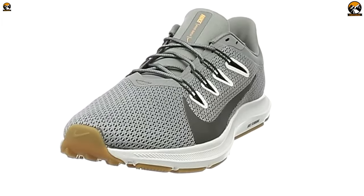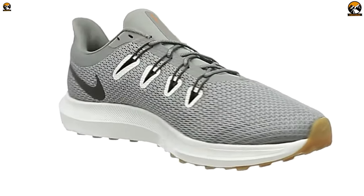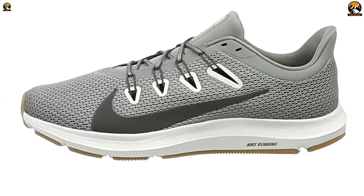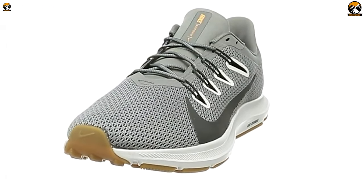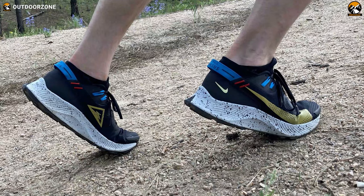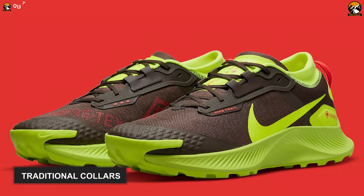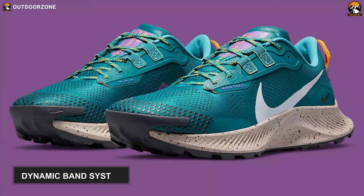Featuring innovative and responsive cushioning and boasting Nike's signature collar, tongue, and classic design, the Nike Pegasus Trail 3 Trail Running Shoe will consistently deliver superior traction and comfort alongside keeping you stable on all trails. These shoes come with a mesh on the upper areas to enhance breathability and keep your feet relaxed for an extended duration. Furthermore, they feature traditional collars, tongues, and a dynamic band system that guarantees optimal fit around your feet.